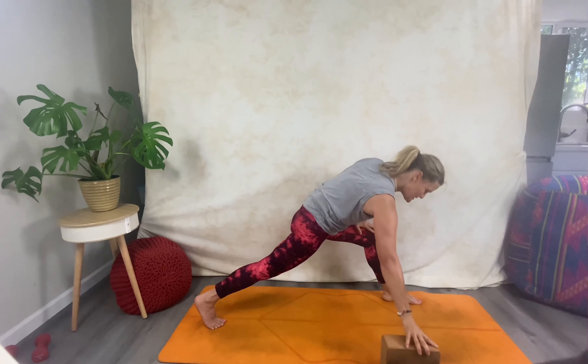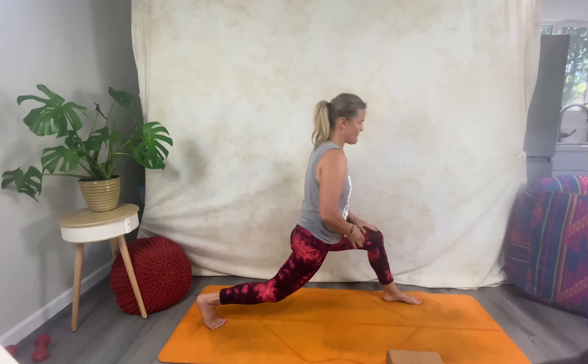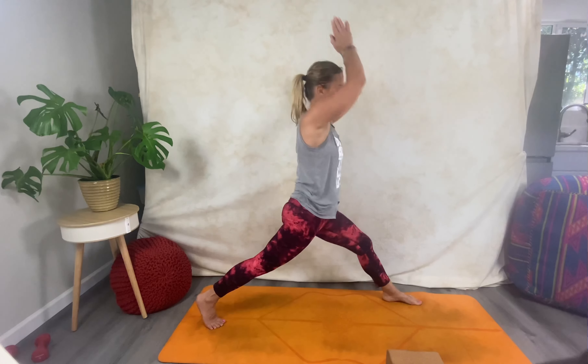Inhale; exhale ha! Now from here, place the block down off to the side, come all the way back up. Inhale up; exhale, open up into warrior two — there may be some adjustment and shifting, so find your position. Take those hips back, knees in the right position, check in.